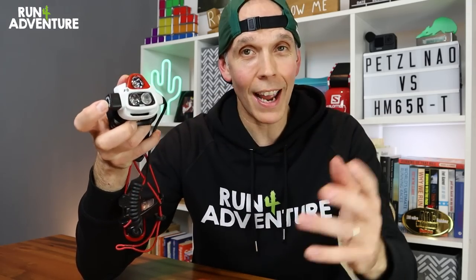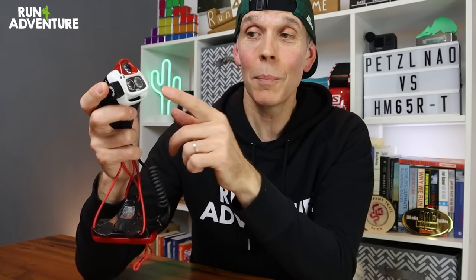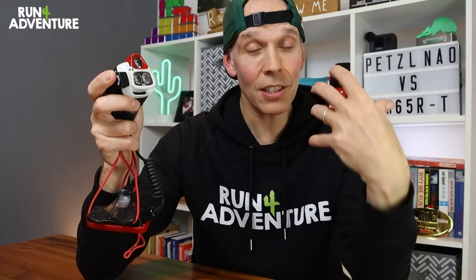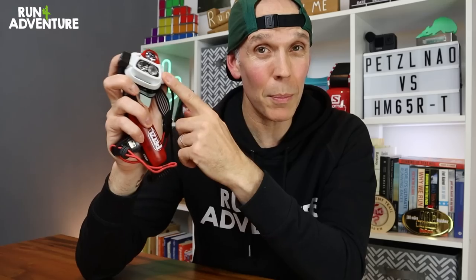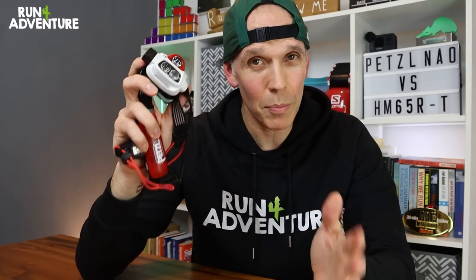The Petzl head torch also has a great feature called reactive technology. There's a little sensor on top that works with surrounding light. If you're running in pitch dark, it gives you full power, but if you run into a town with street lights or alongside other torch wearers, it dims down to extend battery life. With reactive technology on at 750 lumens, you'll get around six to six and a half hours of burn time.